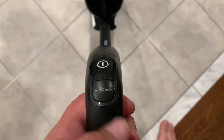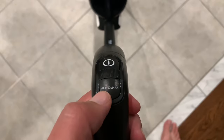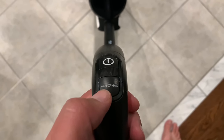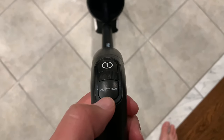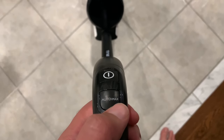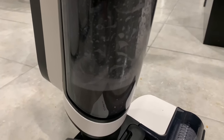So it has two modes — auto and max. Auto scales up as it finds crumbs and debris and will increase the suction and the water and the solution. Max will just say hey, I don't care, I'm going to go full blown all the time. Got some dirty water in there and let's check — I filled it up to the max level and it's still kind of halfway.